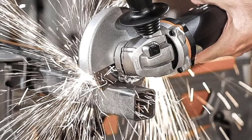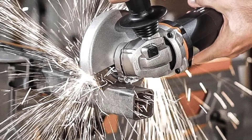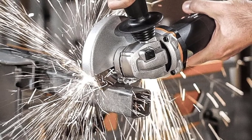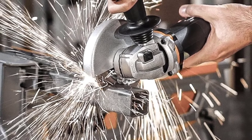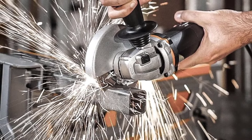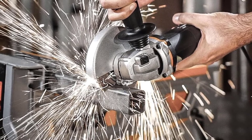Hello everyone, welcome to best one channel. In today's video, we will discuss the top three grinder machines. Please subscribe to the channel, click the bell icon, and many thanks to those who have already subscribed. If you like the video, don't forget to like and comment. Let's get started with the video.